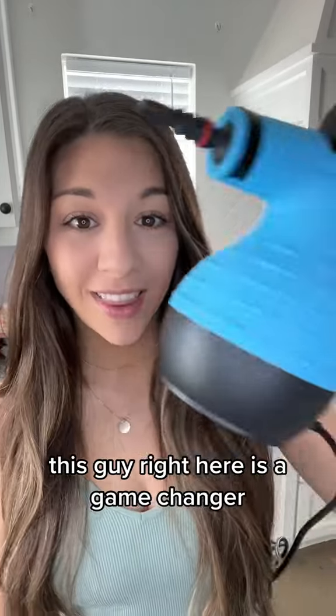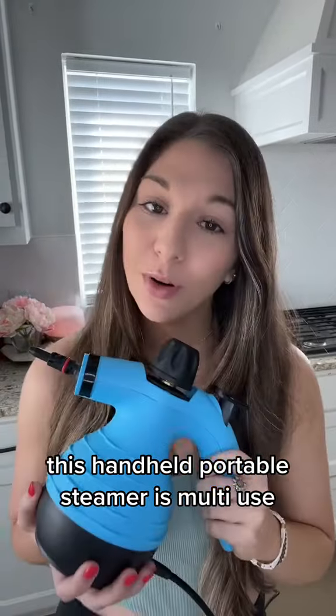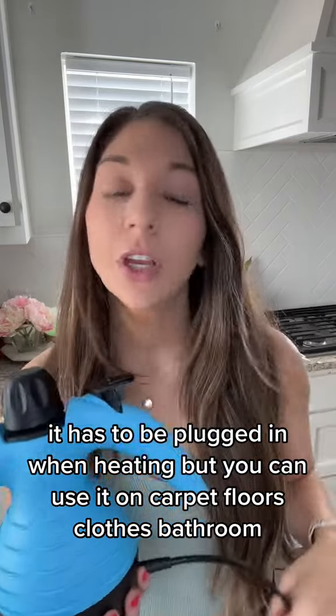Today's episode of Ash Lives Amazon — this guy right here is a game changer. This handheld portable steamer is multi-use. It does have a cord, it has to be plugged in, but you can use it on carpet, floors, clothes, bathroom, and hard to reach places, so let's check it out.